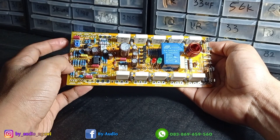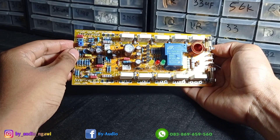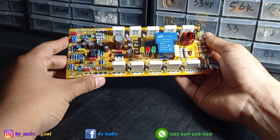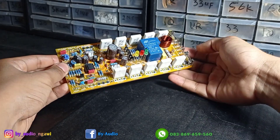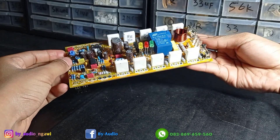Halo, Assalamualaikum. Jumpa lagi bersama saya di channel B Audio Ngawi. Kali ini saya akan mereview driver M500. Seperti ini penampakannya — sangat manis.